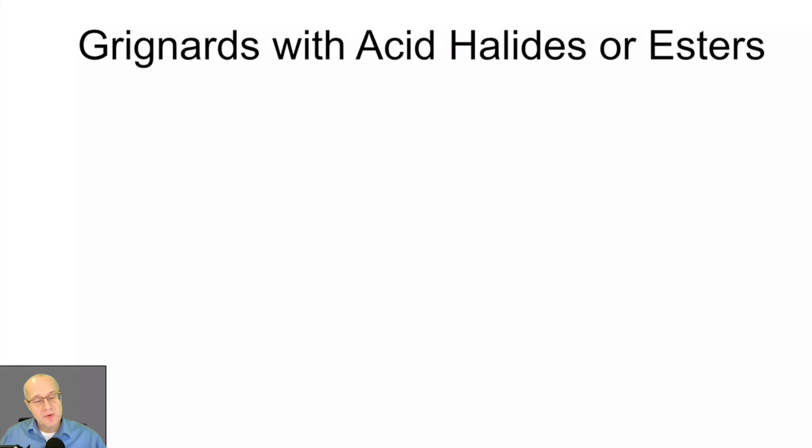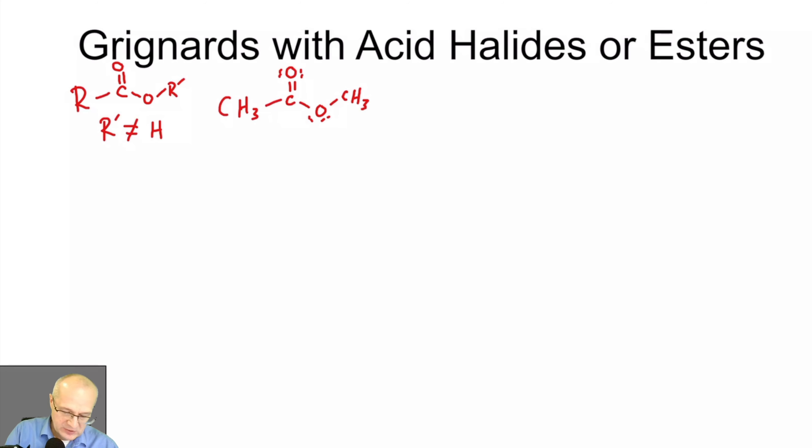Now let's see what happens if we use a different carbonyl source — instead of a ketone or aldehyde to make a primary, secondary, or tertiary alcohol, let's see what happens when we use something like an ester or an acid halide. Esters have the generic formula where R-prime cannot be hydrogen, so it has to be some kind of carbon group.